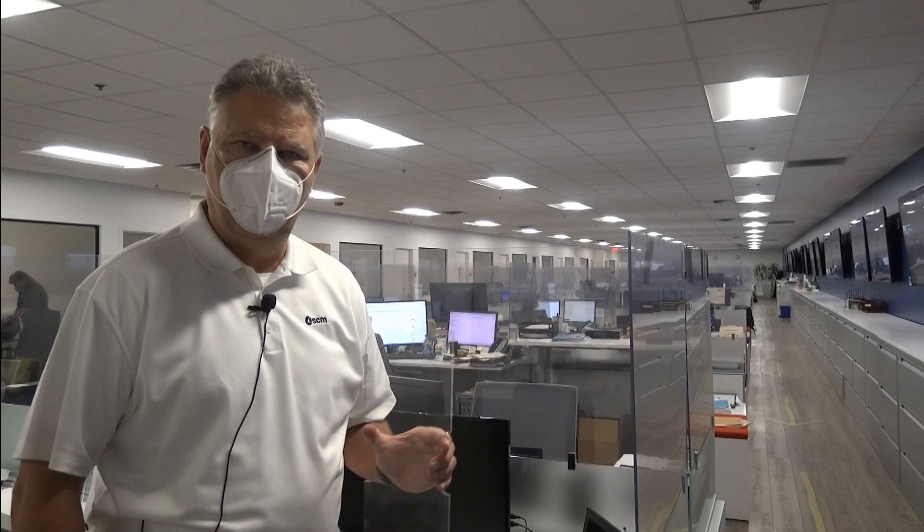We've come inside to the SCM North American headquarters in their main bullpen area, where we have all of the staff here that help support SCM Group's customers.